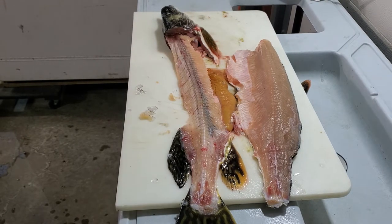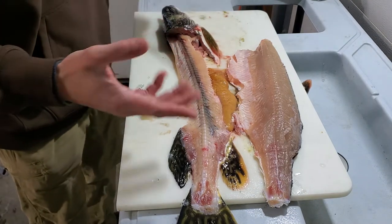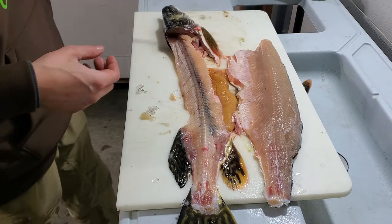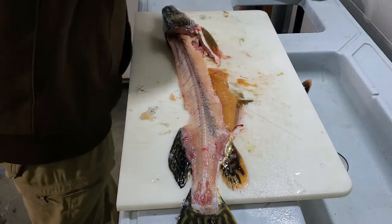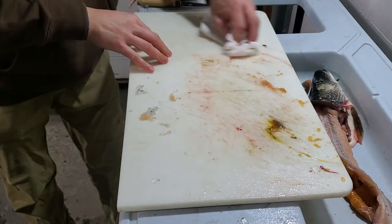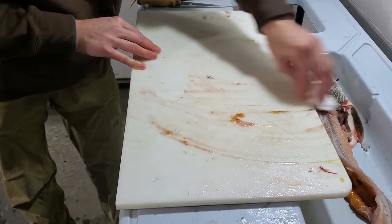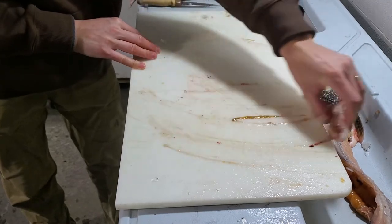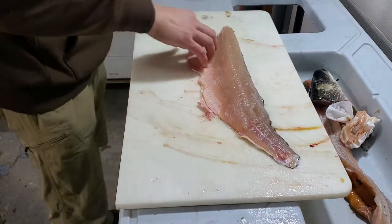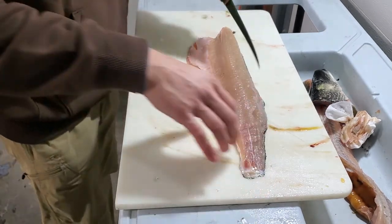All right, I have a nice pike here that I filleted to show you guys how to take the Y-bones out. Pretty simple. I start off just filleting them like a regular fish. Some guys like to cut the ribs off with the fillet; I like to just fillet around them. It keeps the fillet a little bit cleaner. The meat never really even touches the cutting board — it goes from the skin to your bowl of water wherever you're putting your fillet.